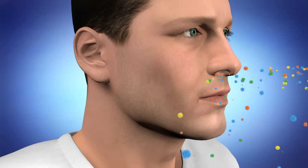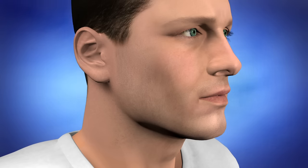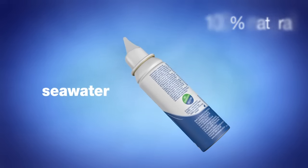Steromar helps keep this defence mechanism in top condition and clears nasal passages of excess mucus and unwanted contaminants before they develop. Steromar is a gentle 100% natural seawater nasal spray suitable for all the family, even babies.